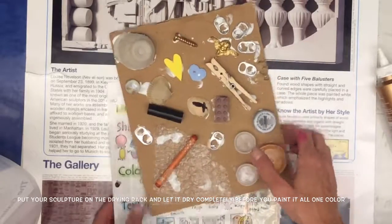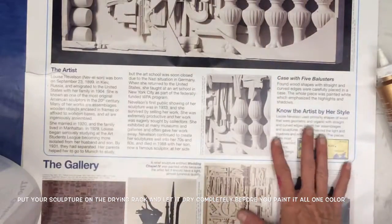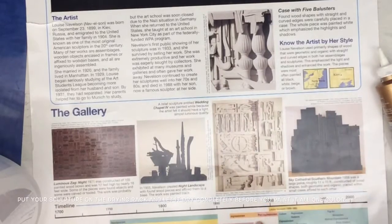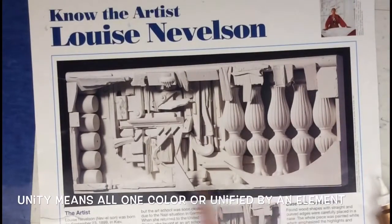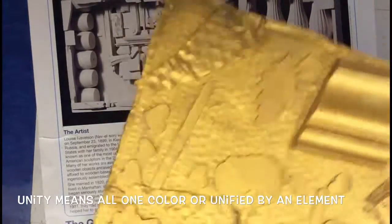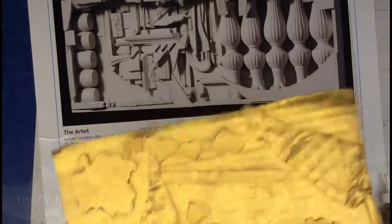Once your shapes dry completely, the next step is to pick one color to paint your sculpture. You can see Louise Nevelson painted this one all white. The reason we paint all one color is so the sculpture has unity and variety — the variety is the different types of shapes, and the unity is all one color. This student painted all of theirs gold and it's absolutely beautiful.